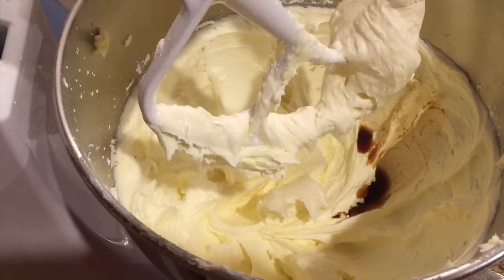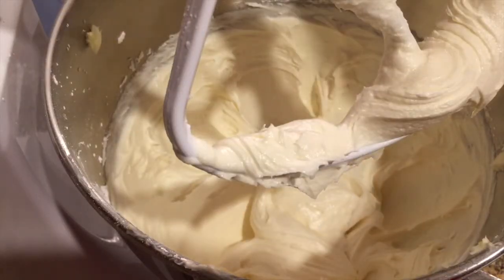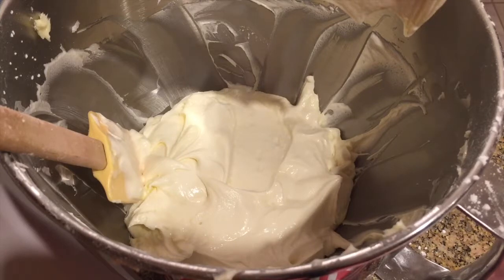Combine until well incorporated, then add your milk and mix it in. If your frosting is too soft, firm it up by adding one more cup of sifted powdered sugar, a fourth cup at a time. If your frosting is too firm, add more milk or cream a tablespoon at a time.